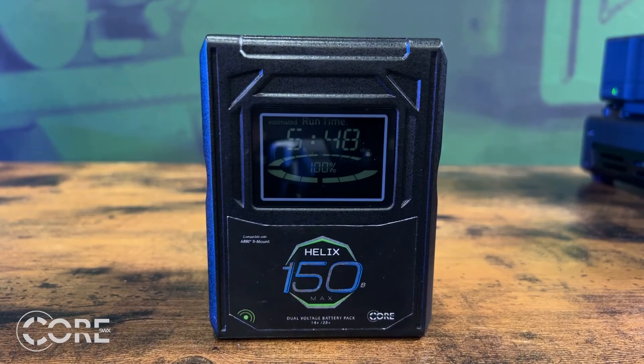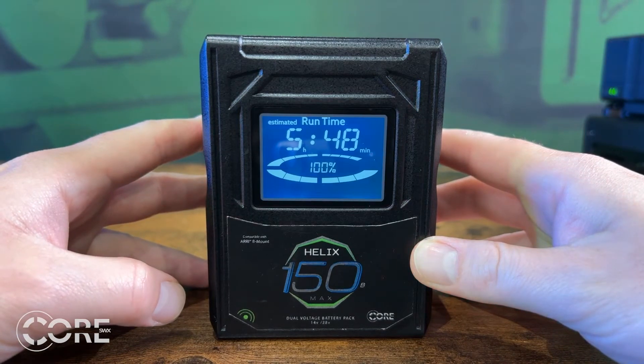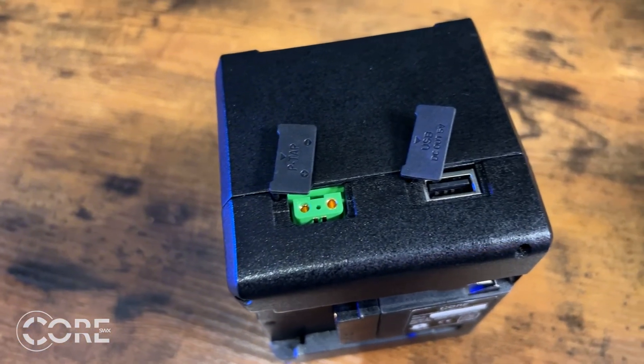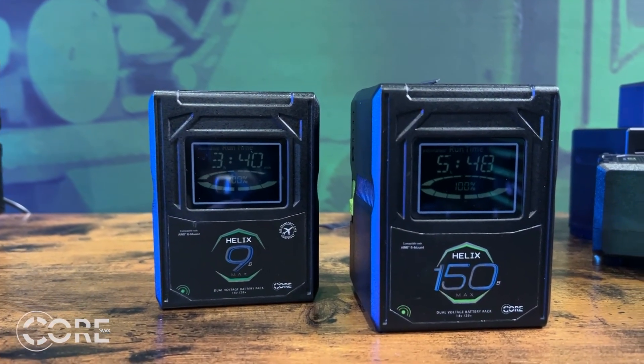Now that we've discussed power delivery, what about communication? The B-mount packs utilize the standard SMBus communication system like V-mount, so you'll receive percentage and voltage information, but hopefully with updates to the camera you'll receive run time in hours and minutes. CORE's packs already support this feature, and keep in mind the handy LCD on the back of the Helix B-mount battery pack will give you accurate run time readings. CORE's B-mount packs can also be firmware updated through their USB port, so if there are any changes to the camera down the road we can quickly develop a firmware to maximize the utility of the pack. We currently offer a 98 watt-hour and a 148 watt-hour version of the B-mount battery pack, and we are also working on larger capacities to be released later this year.